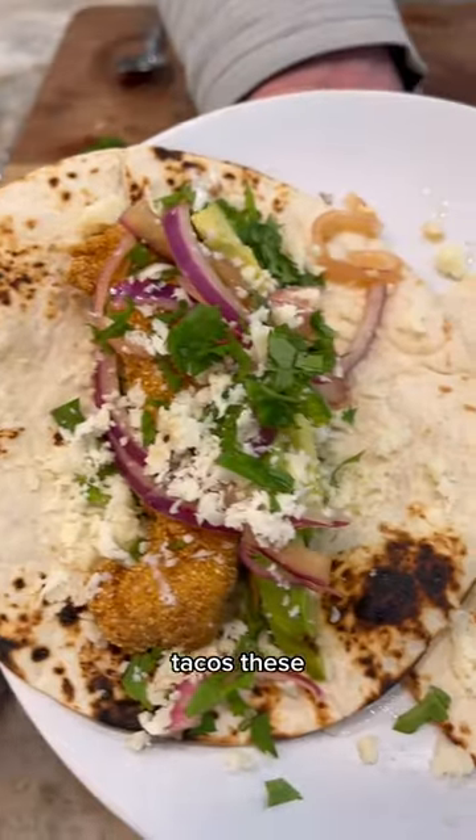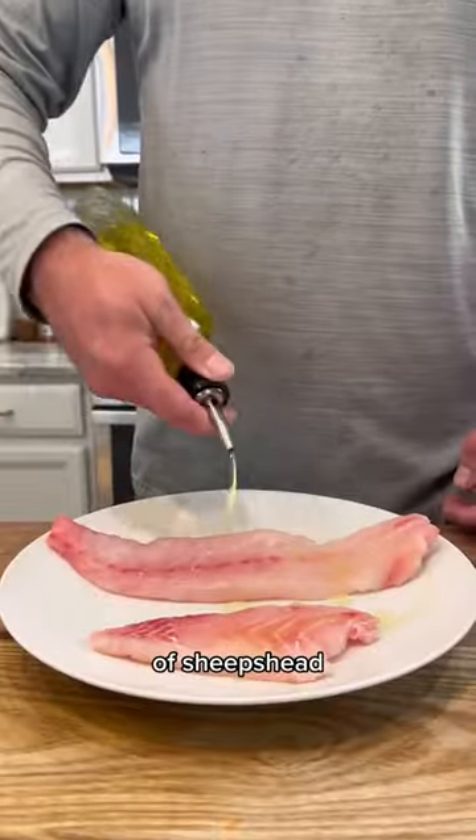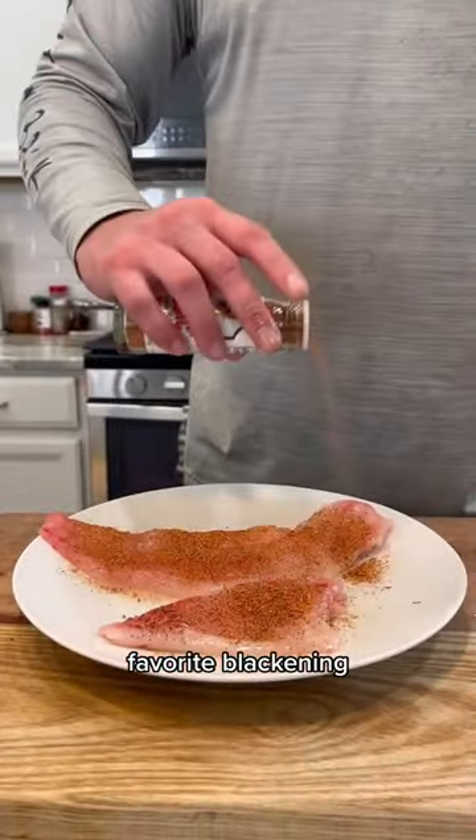Make some delicious sheep's head tacos. These are a must. Start with some fresh fillets of sheep's head. Go ahead and toss some oil on it. Next, add your favorite blackening seasoning.